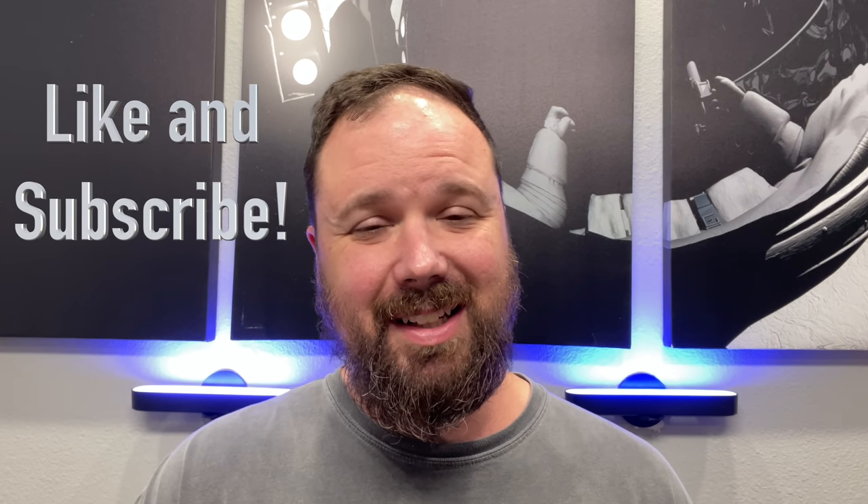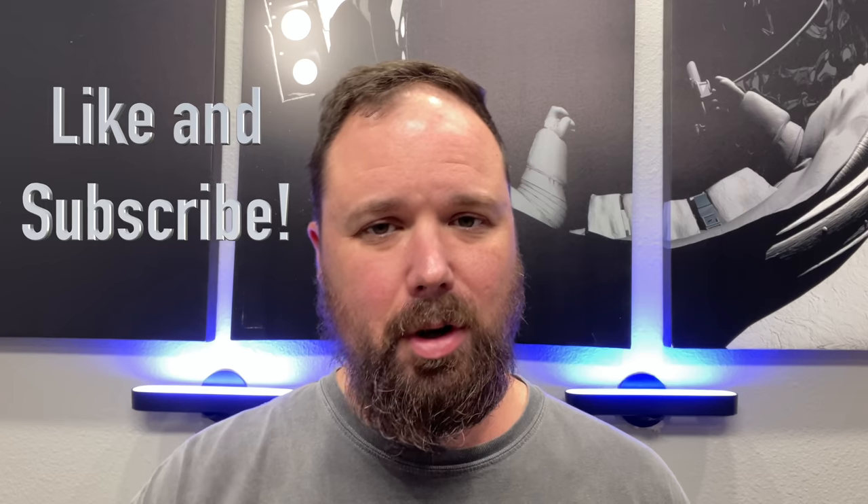Definitely an interesting phone. I want to do the full review in this video, but before we get into that I do want to say if this is your first time stopping by the channel, thank you for being here. If you enjoy the video, please hit the like and the subscribe button and the little notification bell if you want updates when new videos come out. Now let's take a look at the Blue G91 Pro.